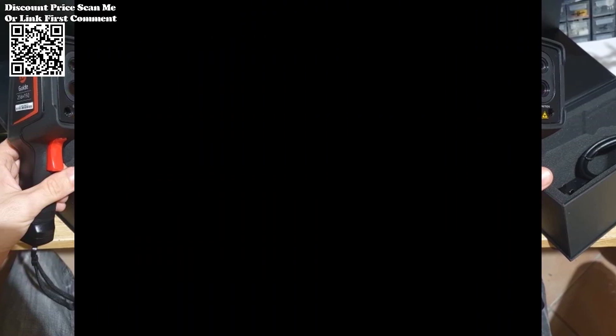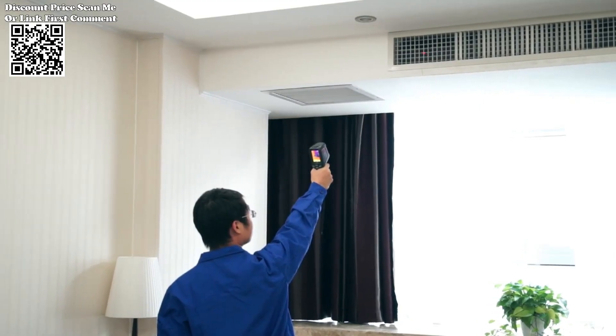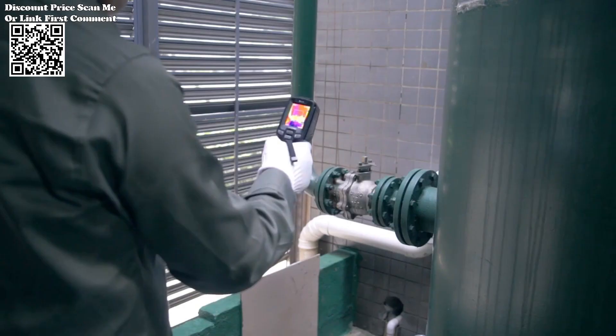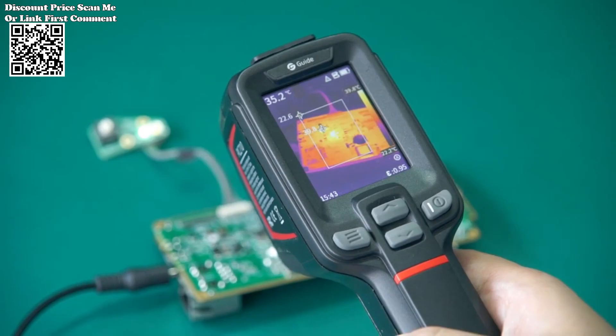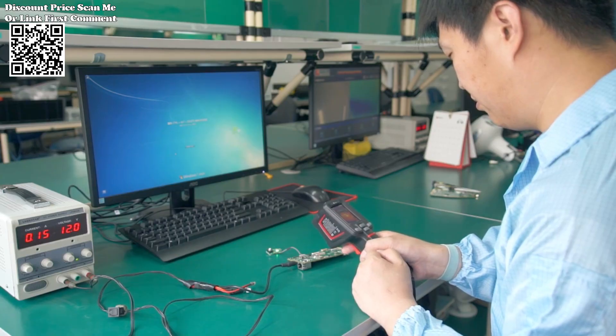The PC-210 Thermal Imaging Camera stands out as a powerful tool for detecting thermal irregularities and anomalies. Equipped with a high-resolution 256x192 infrared module, this thermal imager delivers exceptional imaging quality, enabling precise temperature measurements and accurate analysis.